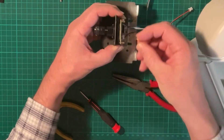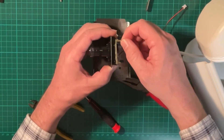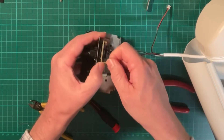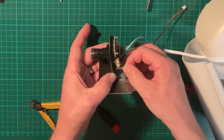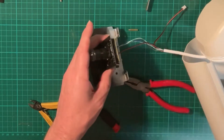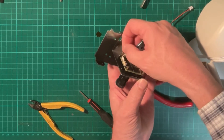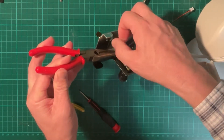Now find the four screws that you can use to mount the camera to the mounting plate. I struggled to find the right screws, but I had some long screws with a strange sort of hex head that were intended as spacers, so I used those along with another piece of spacer to help screw them into place.